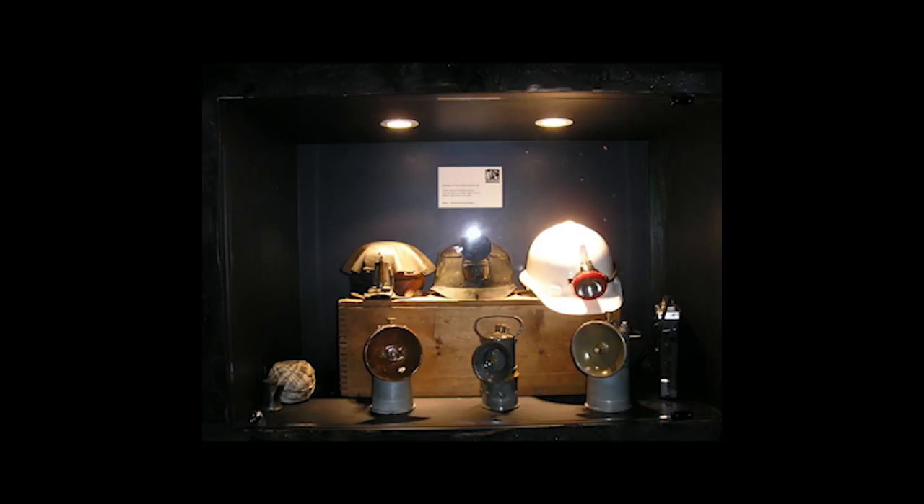The second light is a carbide light on an old Bakelite helmet. The Bakelite helmets were a great improvement on the leather helmets. Bakelite was the first plastic made from synthetic components and was marketed as heat resistant and shatterproof.